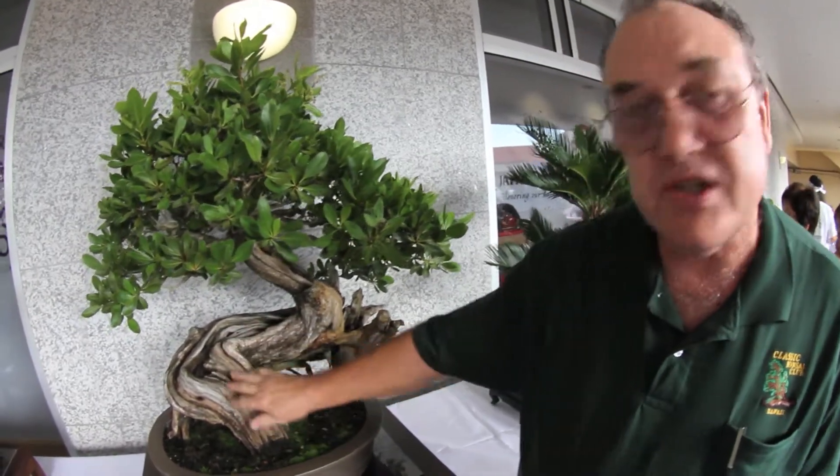This particular tree is over 100 years old. It's a buttonwood tree from Florida. It's also what we call a dead wood style. This is a natural style — this is the way they found it in Florida and they dug it up.